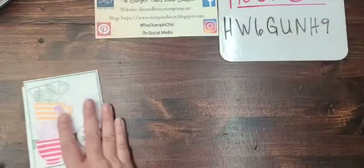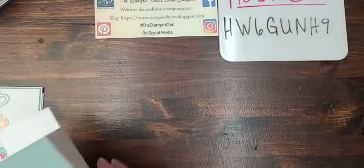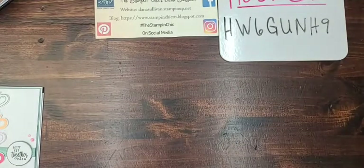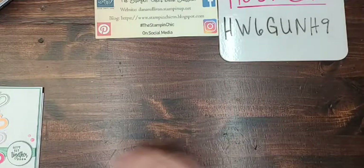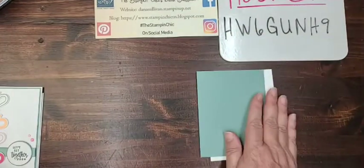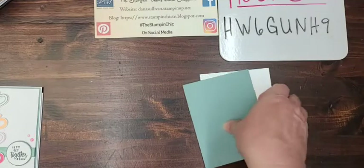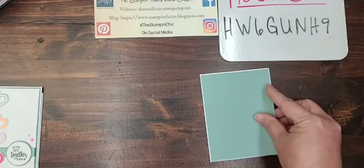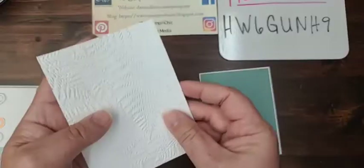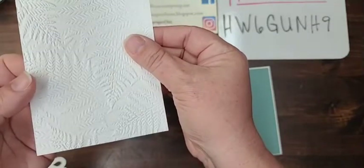I have a white card base — a thick white card — and a layer of Soft Succulent cardstock. Then there's this embossing folder called Fern, with little fern sprigs all over it, absolutely stunning. The Soft Succulent cardstock measures four and an eighth by five and three eighths, so it fits just perfectly on the front and leaves just a tiny little border around. Then the fern-embossed piece is just gorgeous. I'd consider this the positive side and this the negative side — both sides are stunning and you could use either one.